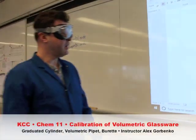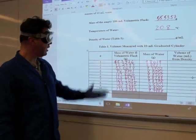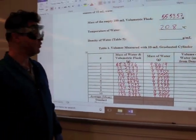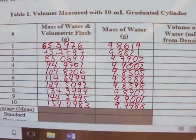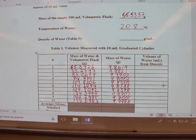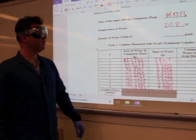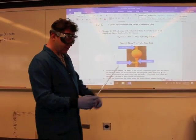We just did another 10 replicates of the procedure I demonstrated. We produced the following data here - as a courtesy we provided the calculation of the mass of the water. For the other volumetric glassware you will have to perform the calculations yourself. The final column - you will be using the density values in table five at the end of the procedure to figure out the volume of water in milliliters. You'll need to use the temperature we measured, which was 20.8 degrees Celsius.